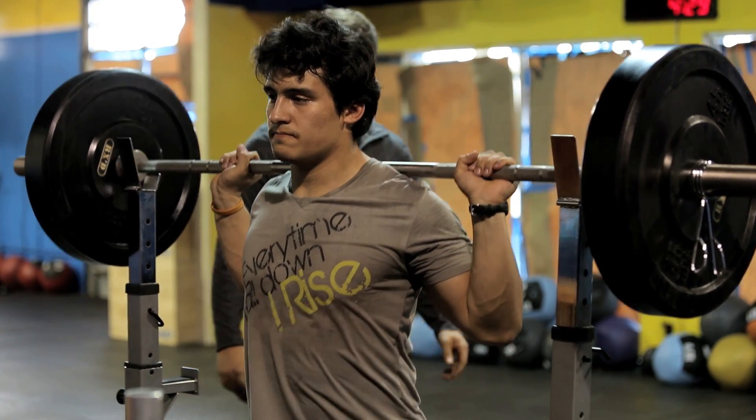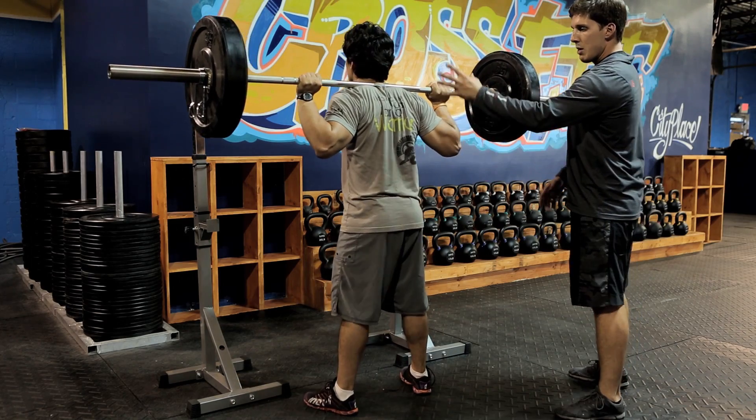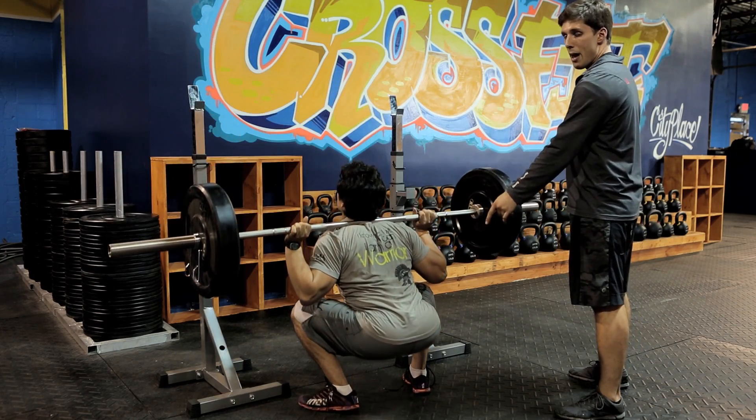He's going to rack the bar out, get a nice firm stance on the ground, keep that torso good and vertical, go ahead and squat — full depth.